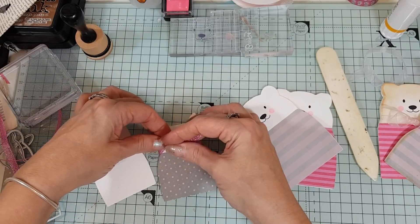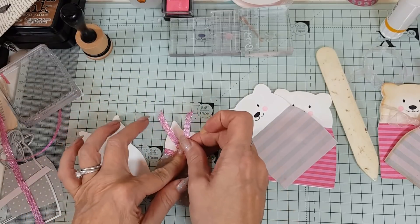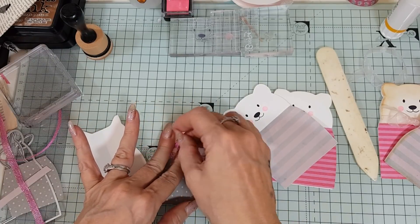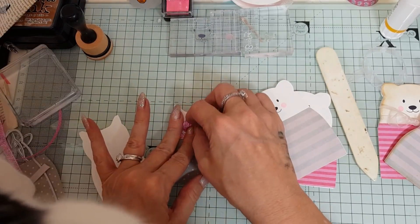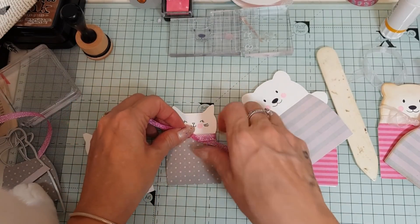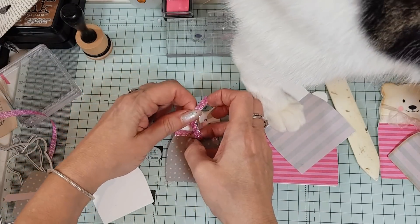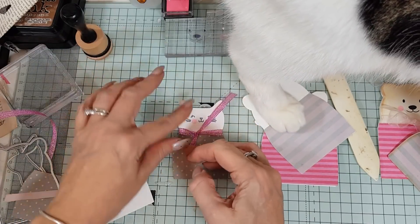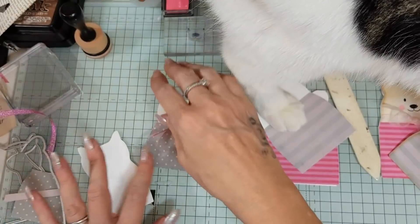And then I'm going to tie a bow — Charles, not while I'm doing a bow! Now your tail's in my face. He wants to say hello to a very special little boy called Thomas who apparently watches my videos to see Charles. So Charles wants to say hello, Thomas!